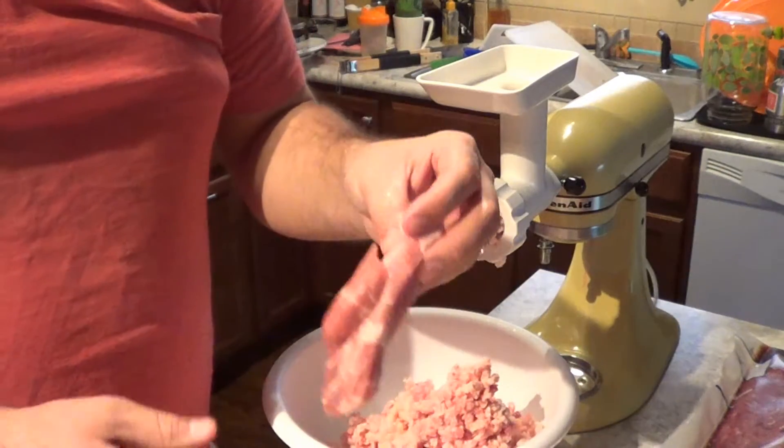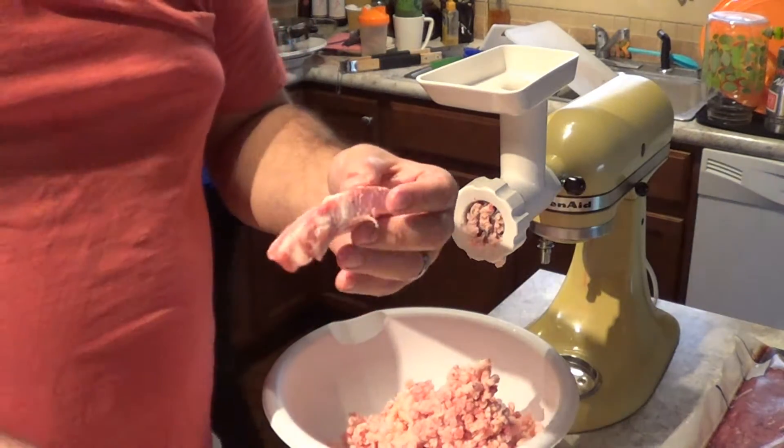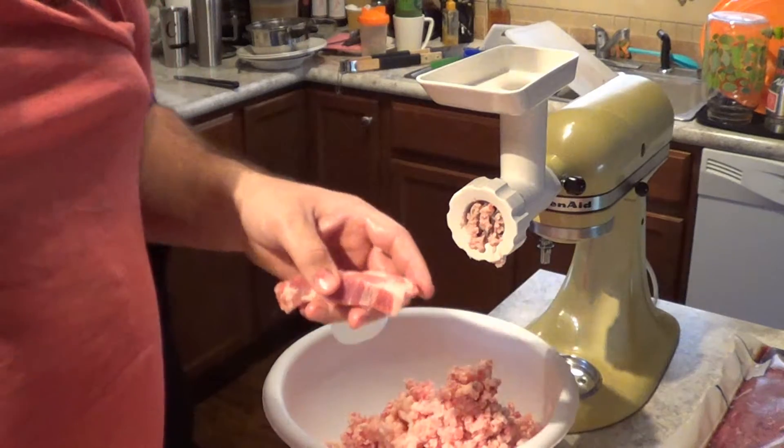All right, now we're going to run the pork shoulder through here. It's slightly frozen — helps a lot.